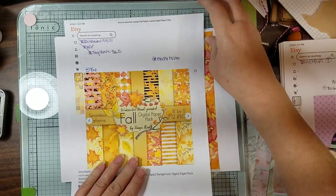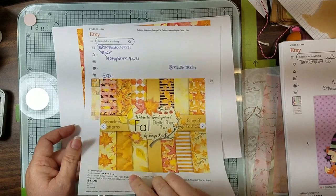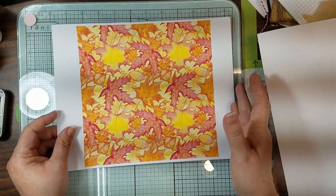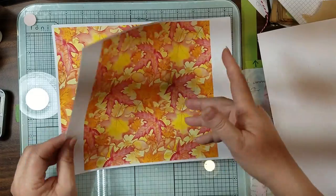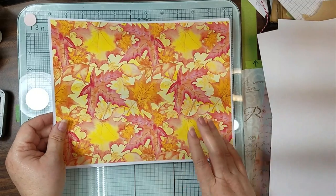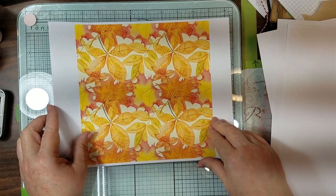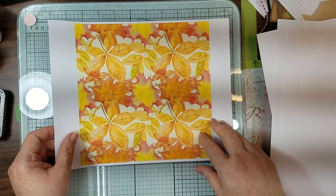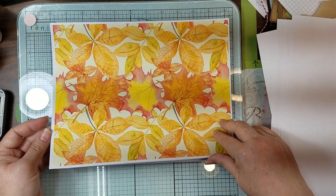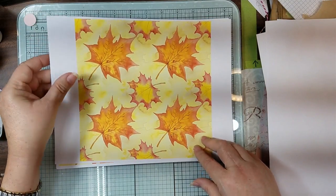This is her regular fit to size, and this is the not fit to size - these fill up the pages really nice so you could use them in other journals. Look at these leaves - I love those colors. And then that's the bigger page. And then these leaves. And then this is just some yellowish, brownish watercolor markings - that's the large size. I love this orange and brown one.